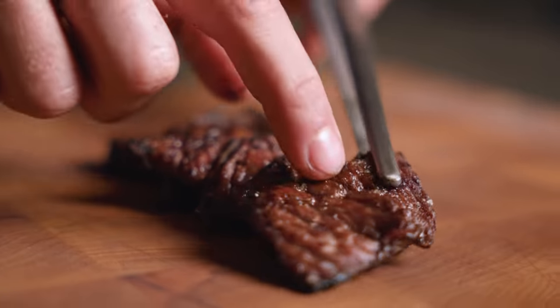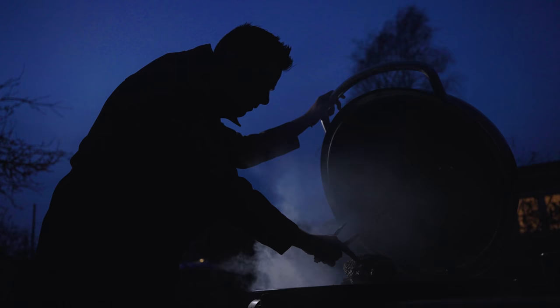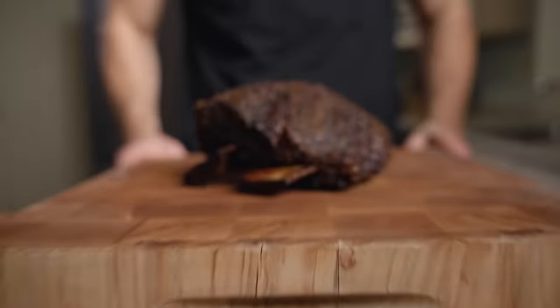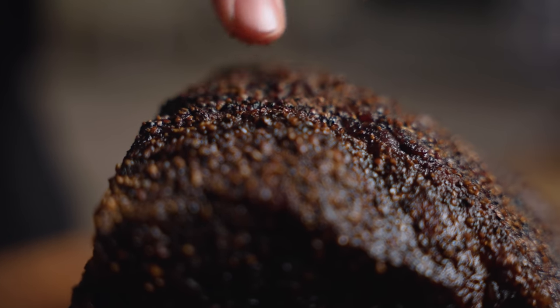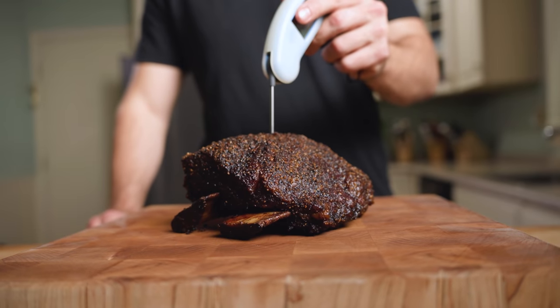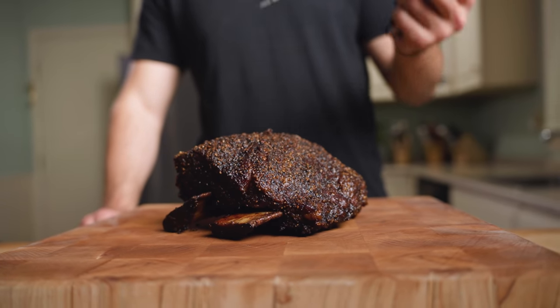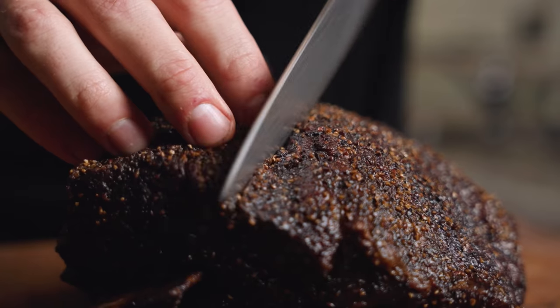Let's bring them inside and check on the smoked ribs. It's been eight hours and our smoked ribs look just about done. As you can see, we have that thick, dark crust. In this case, there was no need to wrap. With an internal temp of 205°F, my thermometer slides through like butter and we know it's done. We're gonna wanna let these rest for at least 45 minutes.